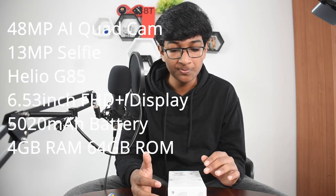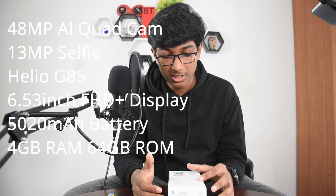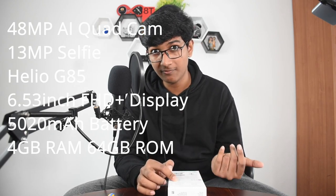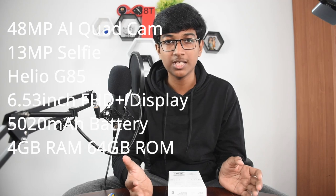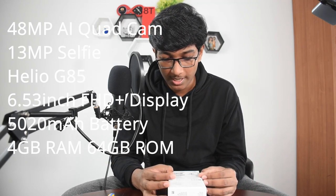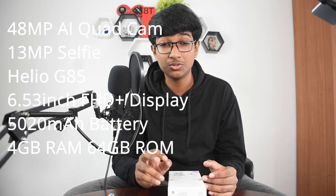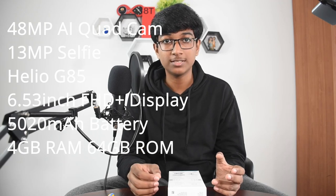Now let's go into the Redmi Note 9. On the back it does have a better camera — a 48 megapixel AI quad camera, a 13 megapixel in-display selfie camera, the Helio G85 chip, a 6.53 inch display — basically the same size — and a 5,020mAh battery, which is 20mAh more than the Redmi 9.